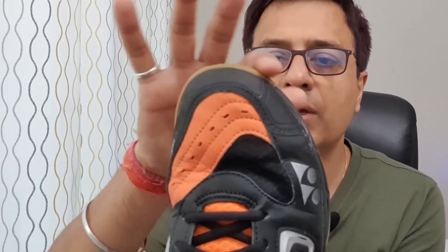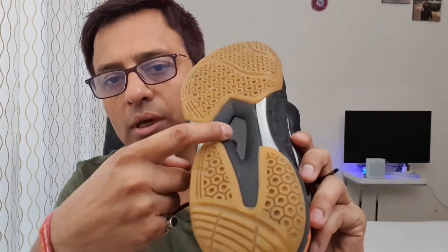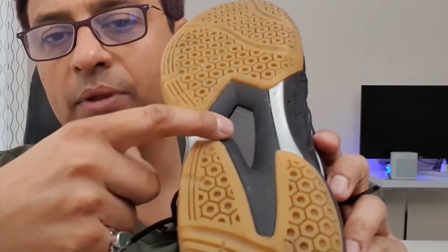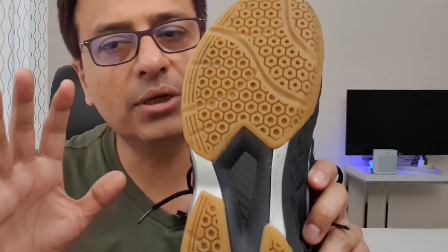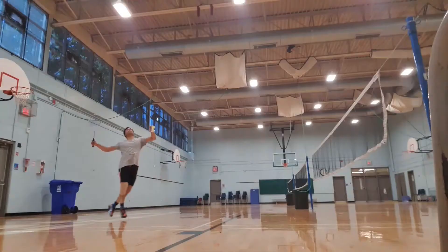The chances of injury or twisting are minimal. The toe contouring is smartly done, keeping your toes stable while playing and reducing stress on the fingers. The cushion support connects both soles, increasing durability, stability, and robustness.